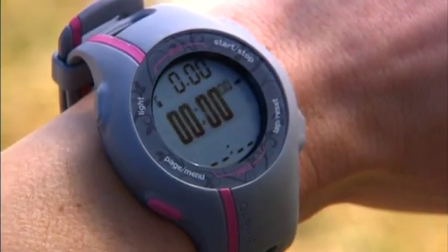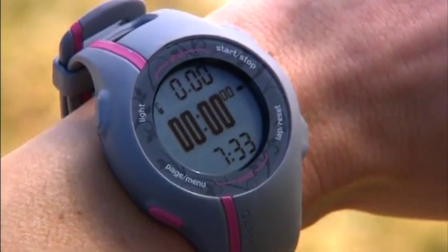Once it locks on, the screen changes to the timer page. It takes about 30 to 60 seconds to find satellites. Just be sure to keep the watch stationary until you see the timer page.